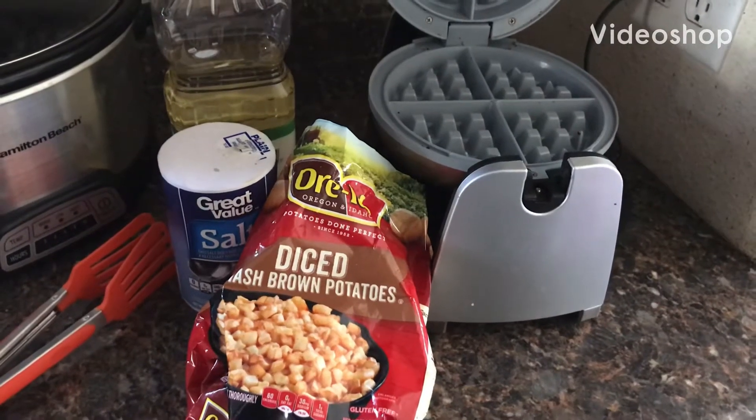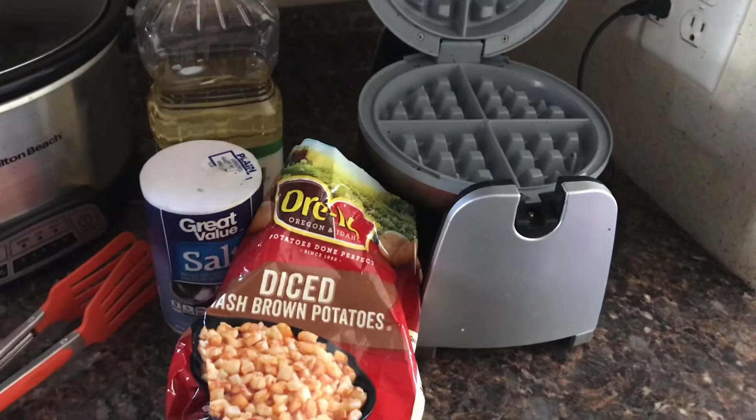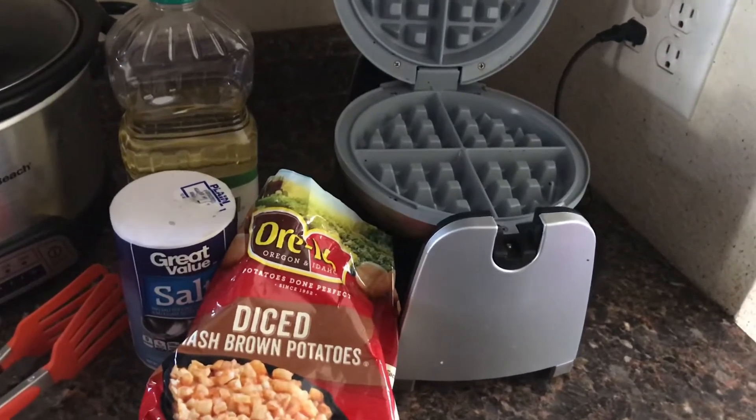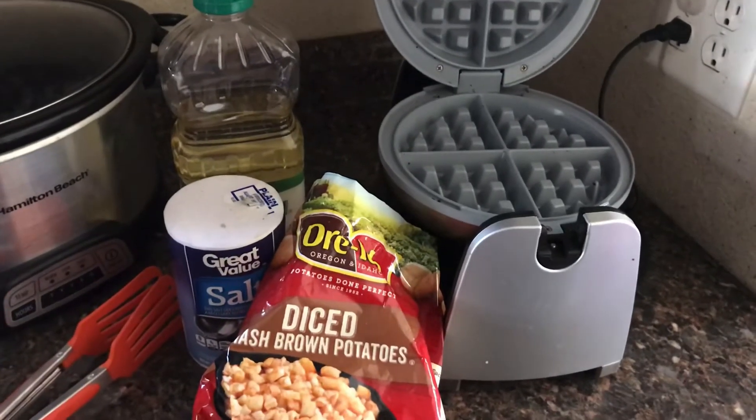Hello friends, my name is Evelyn Joy and welcome back to my channel. Today we are going to make hash browns on the waffle iron. I looked up how to do this — this is my first time making it.